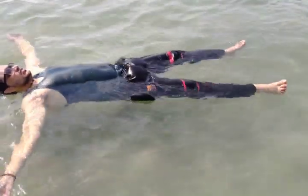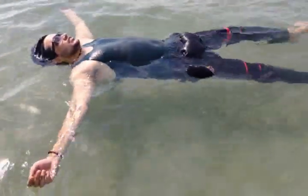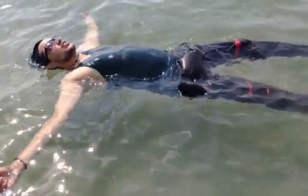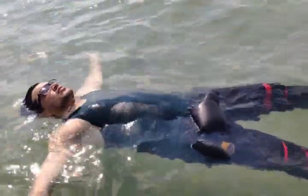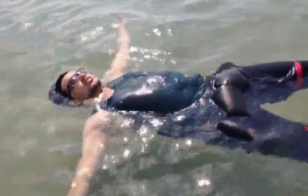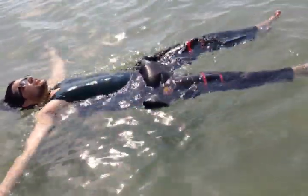If he makes any kind of movement, his body will go down inside the water. So he is using a very smart way to float — by doing this, your face will be outside the water and you can scream for help. This is a good way to float on the water without knowing how to swim.